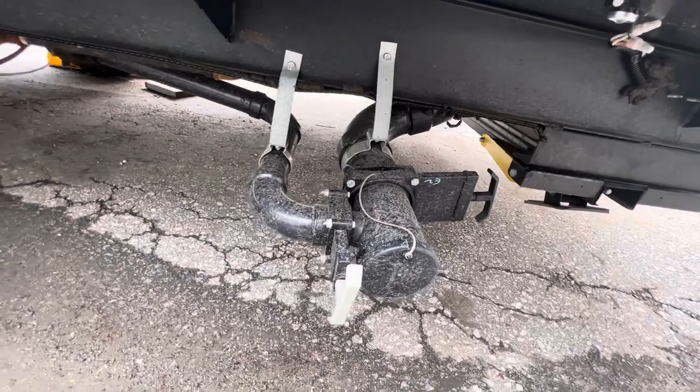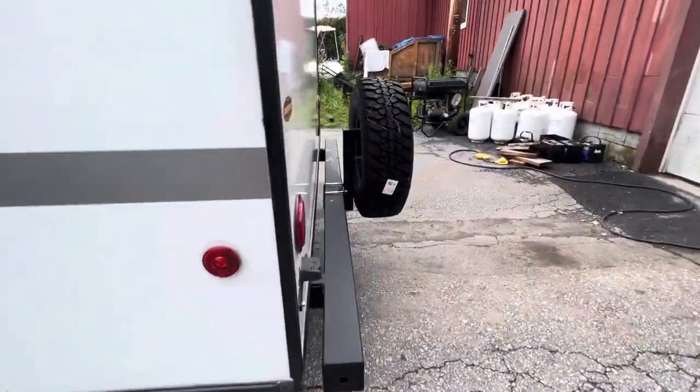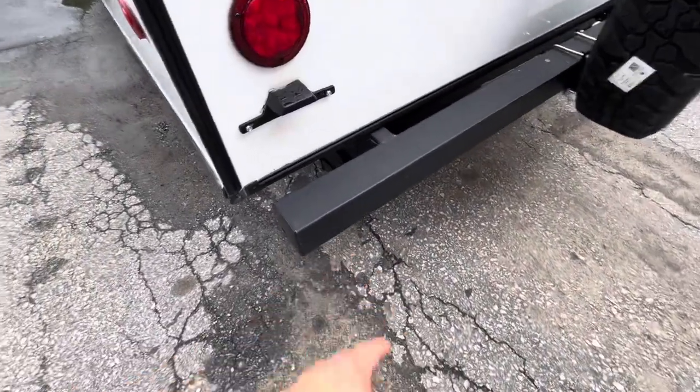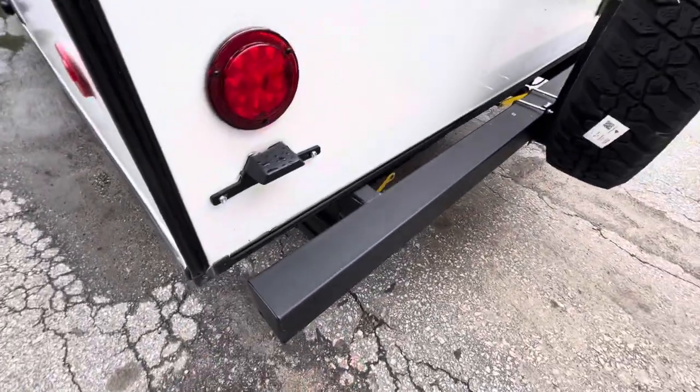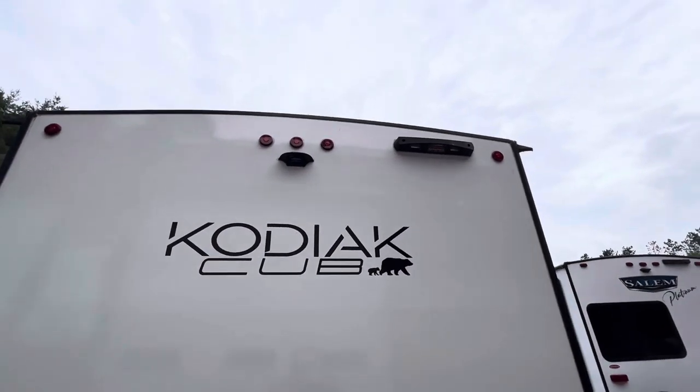At the back you have your spare tire. The bumper is right here and this little plastic cap comes off so you can store your sewer hose inside. There's also a dummy mount for a backup camera.